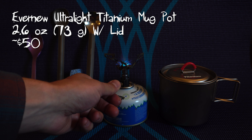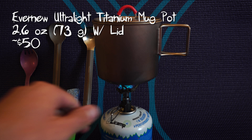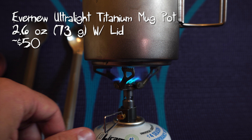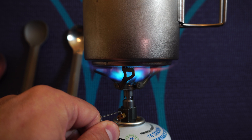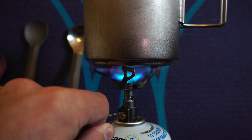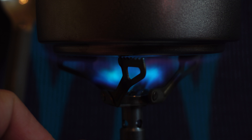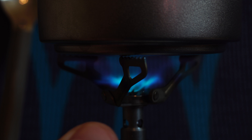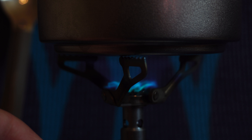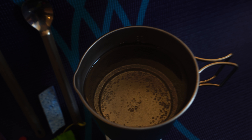Speaking of the pot, it is an Evernew Ultralight Titanium mug pot. The pot and lid combined weigh 2.6 ounces, 73 grams, which is pretty insane for a 500 milliliter pot. Because it is 500 milliliters, it's obviously going to be a little smaller than your average solo pot, but I've found it has more than enough capacity for any meal I would make on trail. Macaroni and cheese is pushing the boundaries, but it can be done. For a solo person, this is more than enough — it'll get you through Mountain House meals, ramen, pasta sides, anything you need. If you have more than one person, there's a larger 900 milliliter size available, or you can just boil multiple times with this pot.